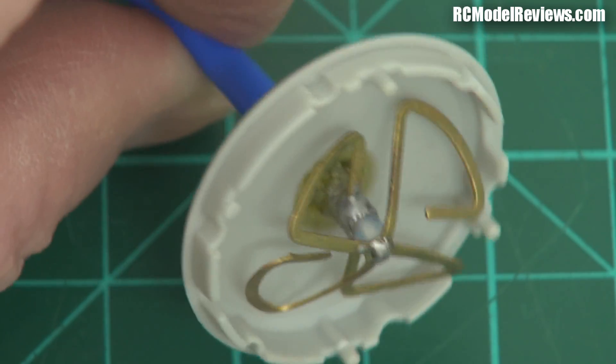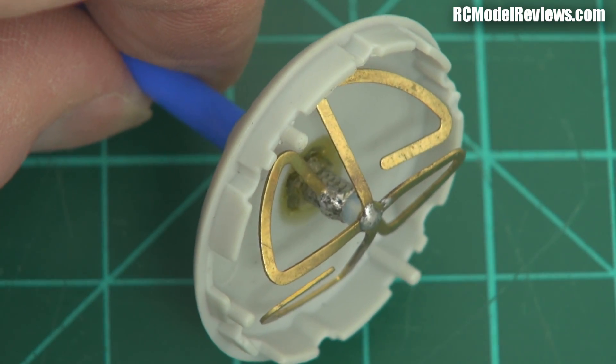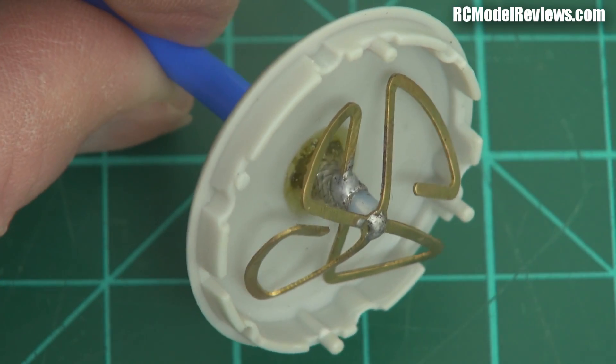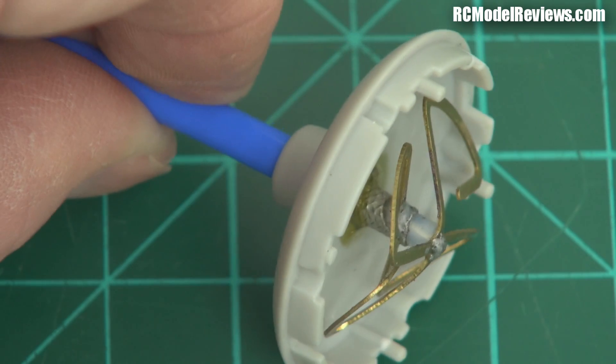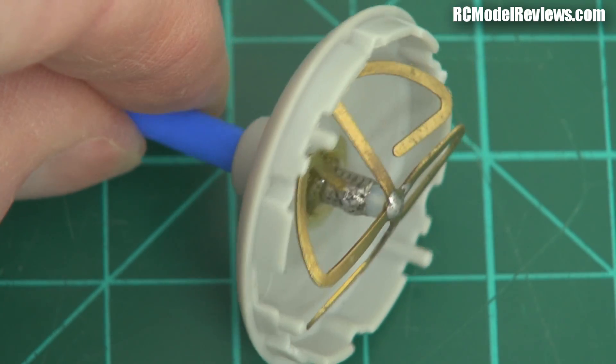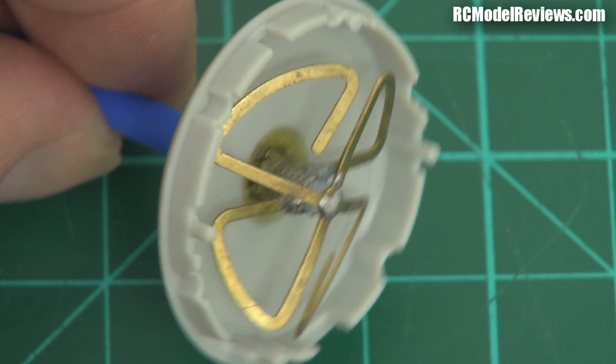We have a bow tie arrangement. You can probably see that there's a shorter element which has each end of it connected — one end to the braid of the cable, one end to the center. Well, that is your active elements for 5.8GHz. And you can see there's a bit of an inclination there, so these are right-hand polarized. But because there's only two of them, the radiation pattern isn't going to be very good.